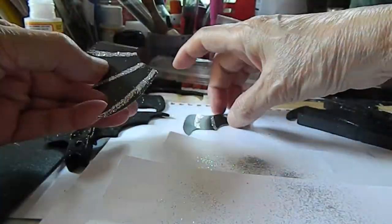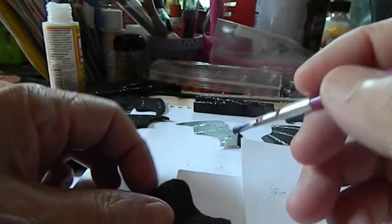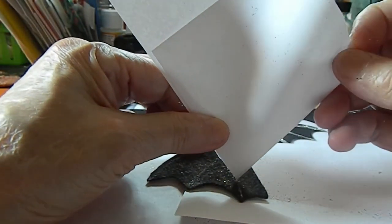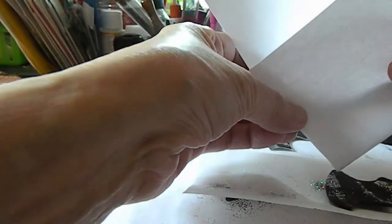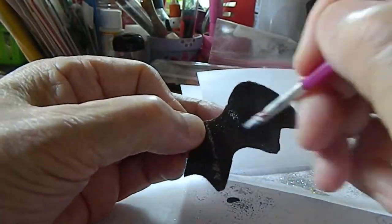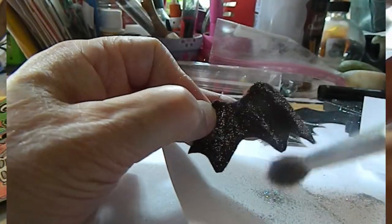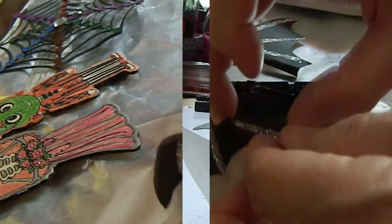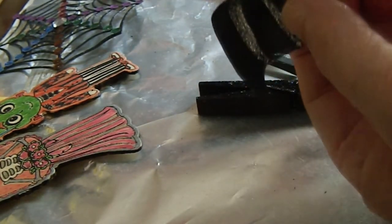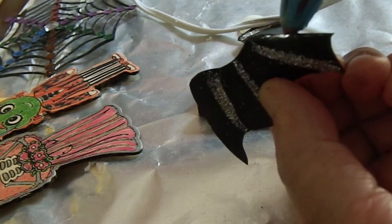Now we're gonna use a glue gun to glue the wings on. For the paper wings, you can't glue them flat — you have to fold them a little bit, then glue that folded edge. The same thing on the other side: fold a tiny bit, then use the glue gun. If you're a little kid, you probably need a parent to help because the glue gun is pretty hot.